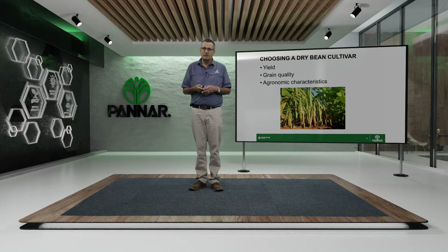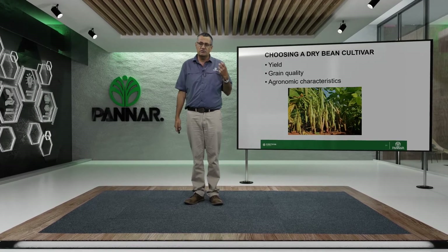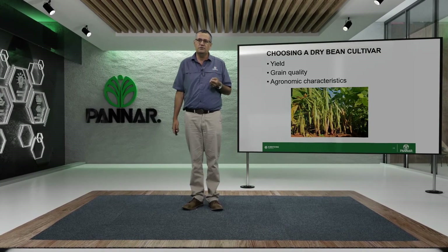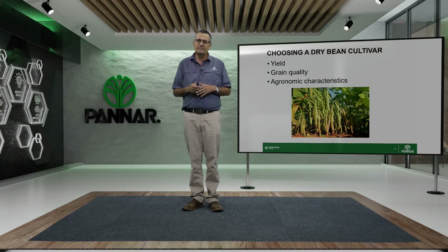When choosing a dry bean cultivar, everybody just wants to look at yield, but yield isn't everything — quality is the main factor. Clean, nice, large seed drives price. Alongside this go agronomic characteristics; the characteristics of a cultivar will determine where it is recommended. We have four red speckled beans. PAN 148 is the old stalwart that has been on the market for at least 23 years and is still going strong — it's very difficult to stop a champion.